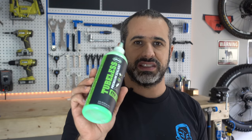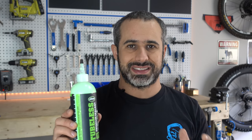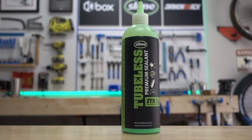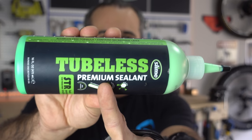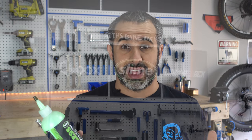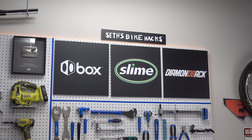A lot of you guys have been asking if this stuff is what you see in the auto parts store and at Walmart — and it's not. This is tubeless sealant. If you see any other type of slime and it doesn't say tubeless on it, it's not meant to be used in your tubeless mountain bike tire. That's all this announcement is for, to eliminate confusion. Thanks to Slime, Box Components, Diamondback, and of course my Patrons for supporting me while I can't ride. Thanks for watching.